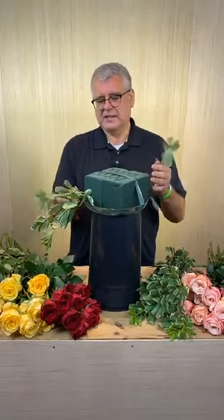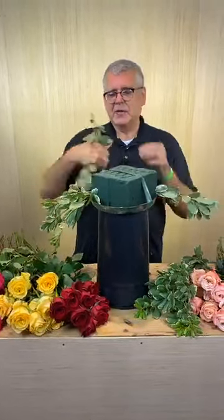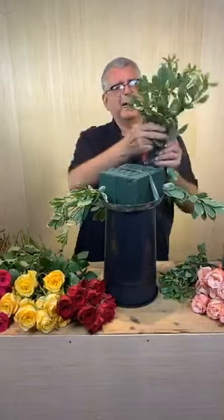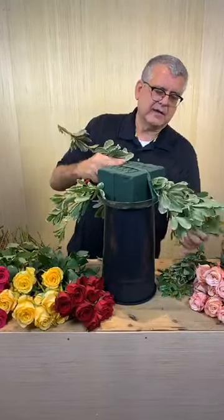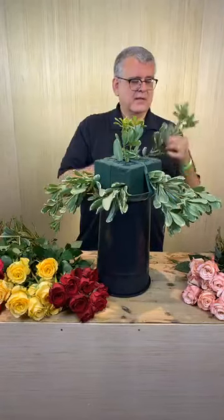So what we're going to do first is use our variegated pittosporum — I always say that wrong. We're going to go ahead and green in the base of this. As we do this, we're going to actually angle this greenery in. On this piece here with these long runners, we're going to pop that off and cut it at more of a flat angle and insert that in like that. The main reason we do all this is to cover up the mechanics of the foam — when people sitting at the table look up, they won't see anything other than just pretty greenery.